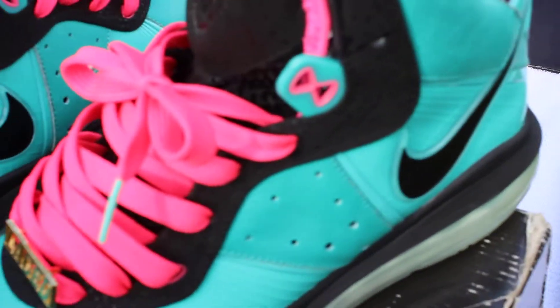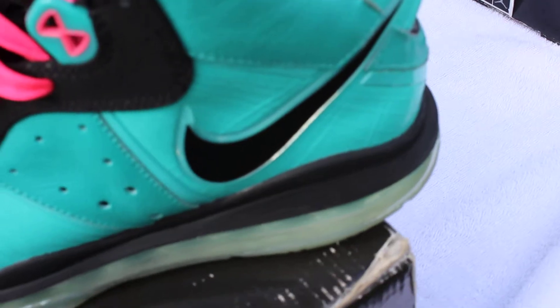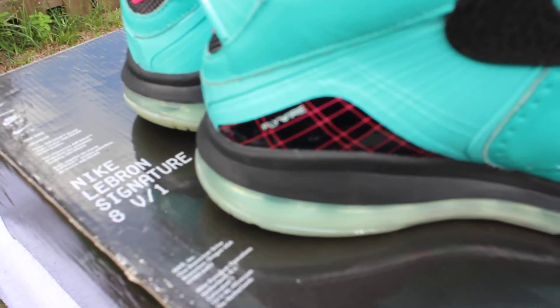You got this cement print kind of stuff around the eyelets with the black swoosh on the side, and then you got LeBron's signature and a Nike swoosh in pink. Then you got the flywire carbon fiber tab right there, and the flywire is pink with the flywire writing in white.